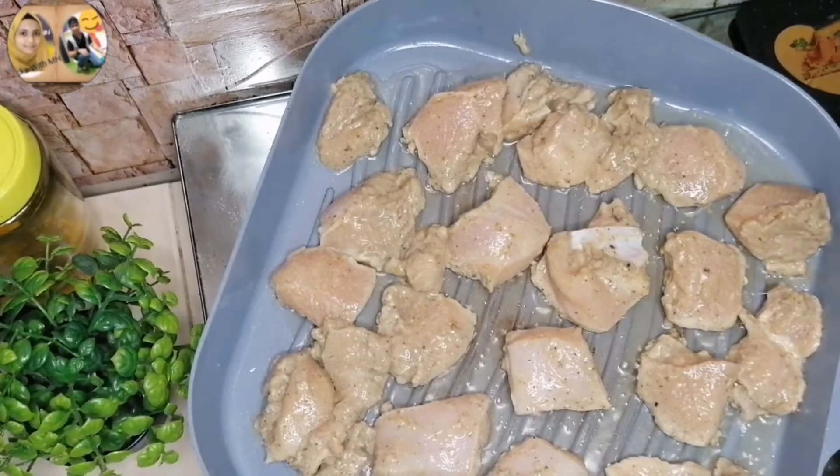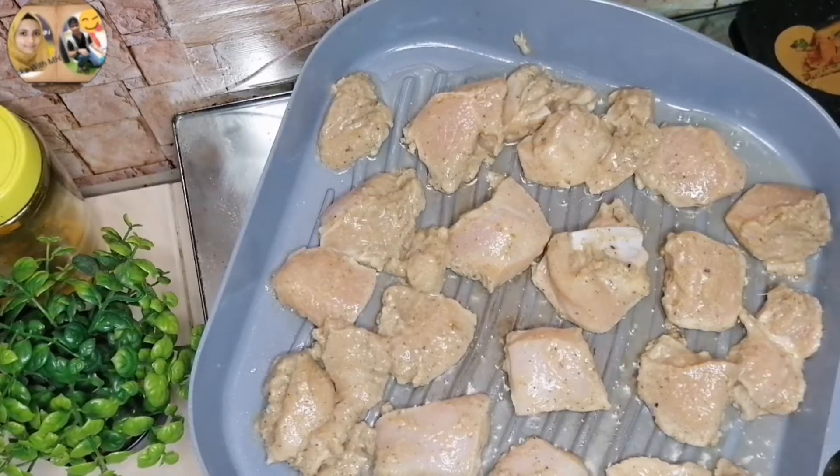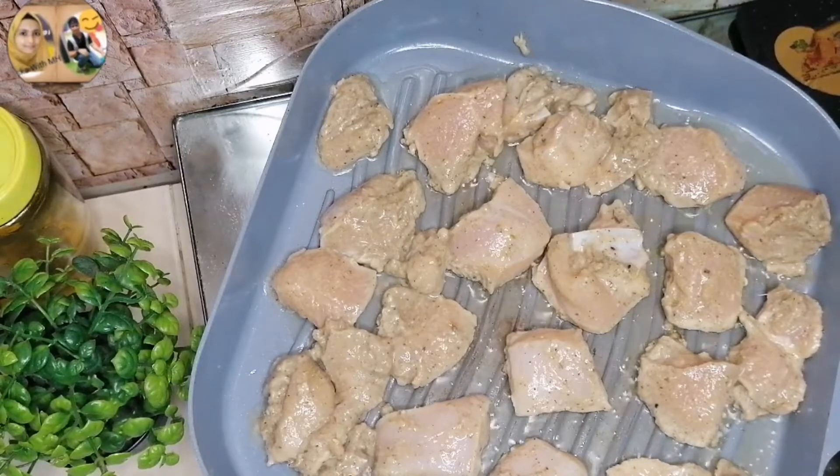After 1 hour of marinating the chicken, I have put it in a pan. I am using a grill pan and cooking it for about 2 minutes. I have used oil for this.